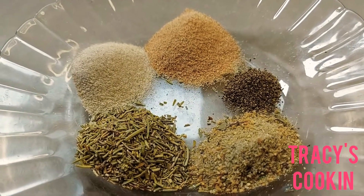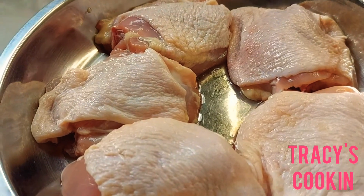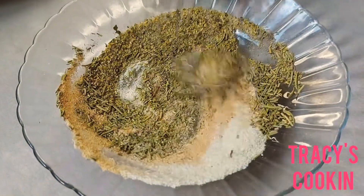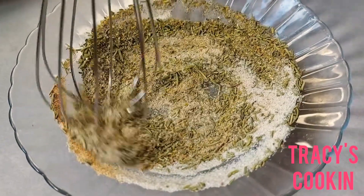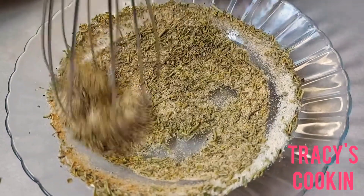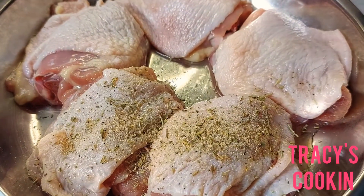I have garlic powder, onion powder, some rosemary, all-purpose seasoning, and black pepper. I'm using some chicken thighs that I already cleaned nicely. Before I go ahead and season, I'm going to blend the powders and the herb together to make sure every piece of chicken has the same amount of seasoning. I'll make sure my chicken pieces are coated well.